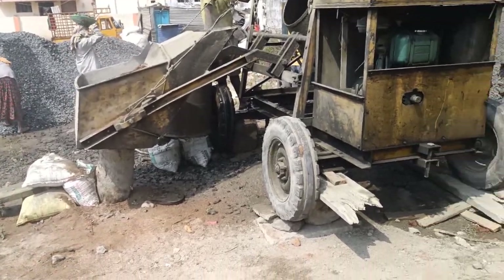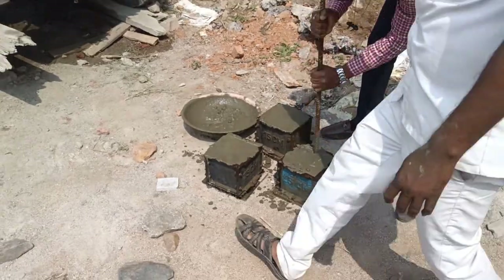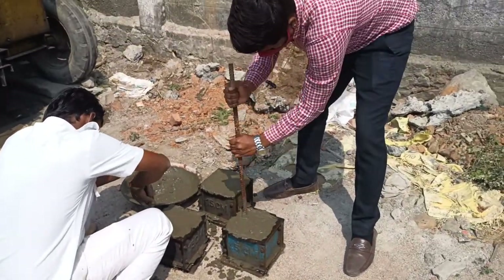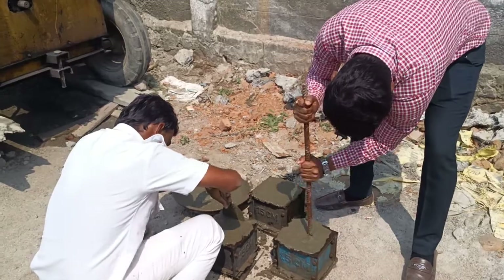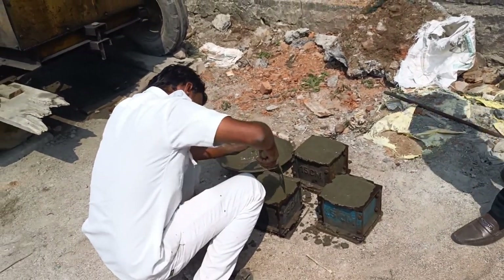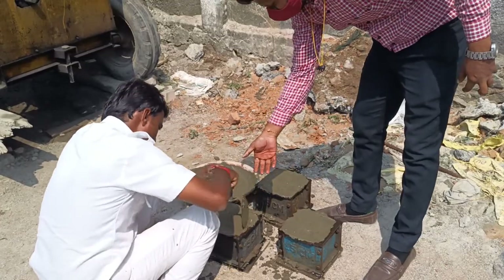Let's see what compressive strength we get — I will upload that in the next coming video. I hope you like this video, and one thing I want to mention: this is not a sponsored video. This is the cement I am using for my own house construction, and I was very concerned about it and I really liked it.